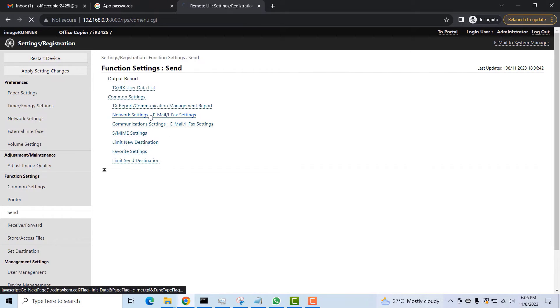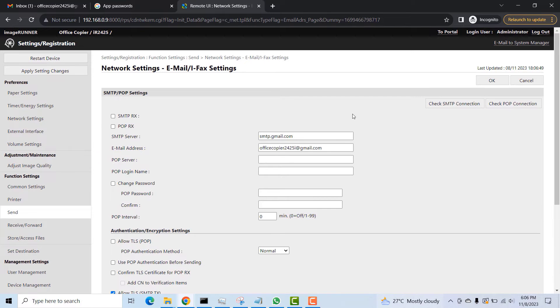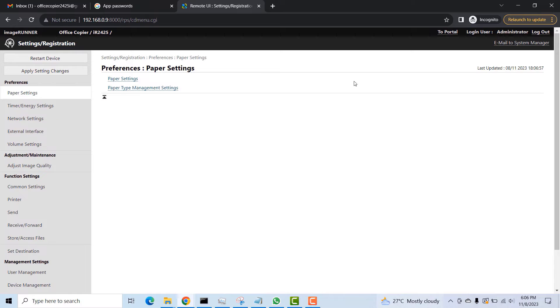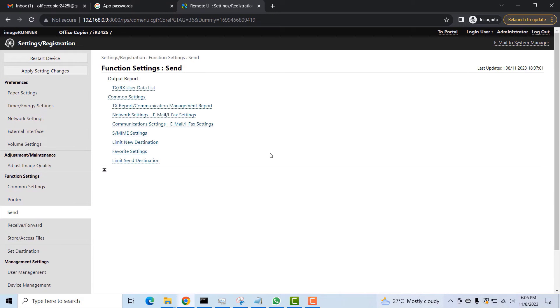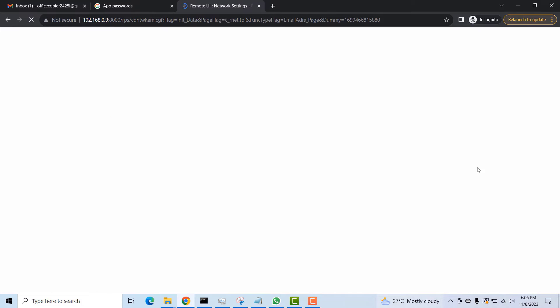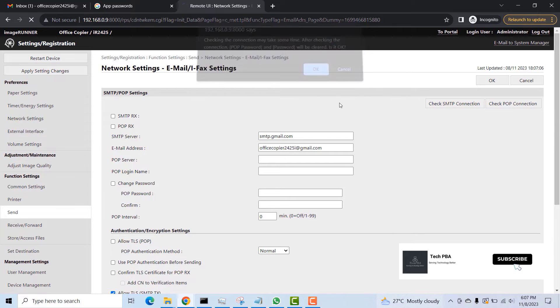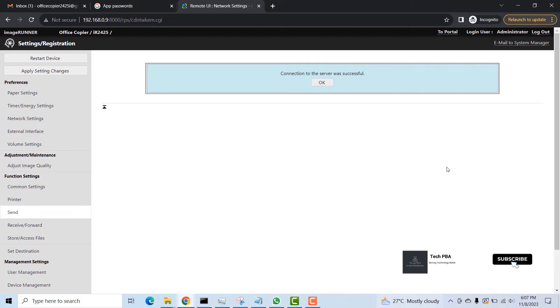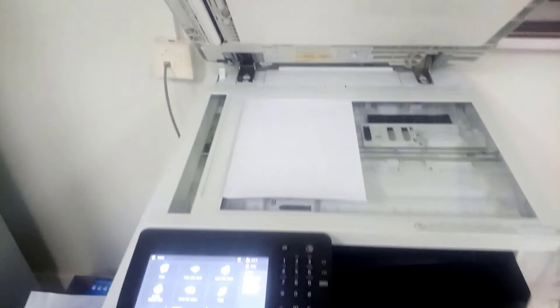Once the port is configured, I went back to the web UI and clicked Apply Settings — there were no changes to apply. I then went back into Send Settings > Network Settings > Email and Fax Settings and clicked Check SMTP Connection. Once everything is working correctly, you will see the message that the connection was successful.